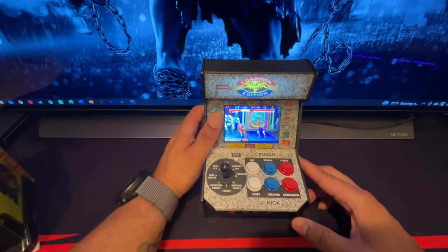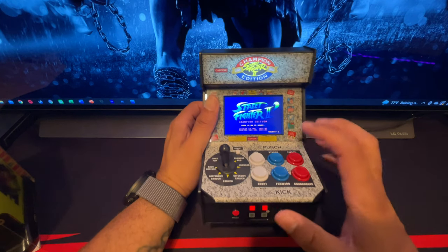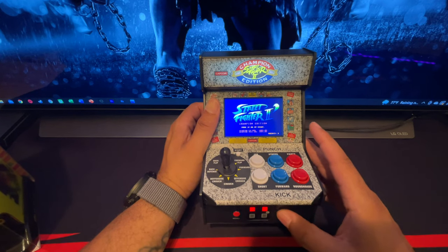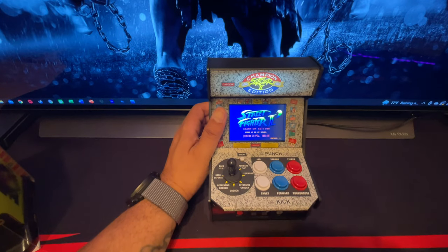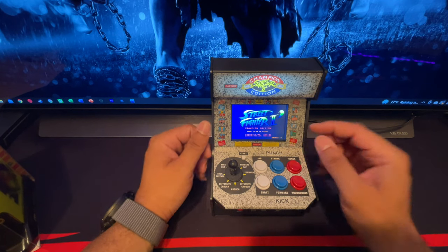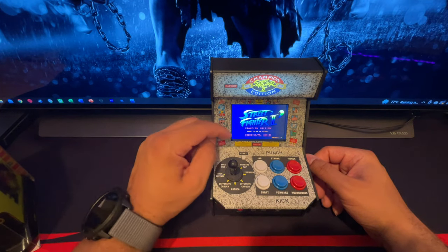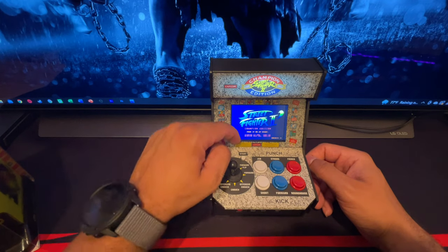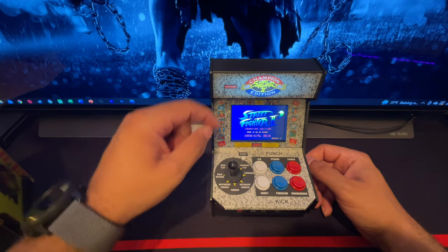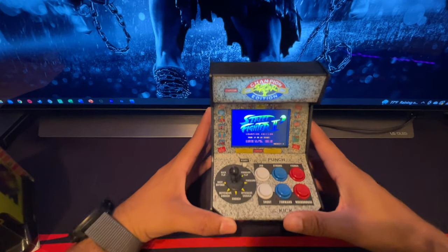Press the coin button and I put two credits in — you can put as many credits as you want. Looks like nine is the max. This came out in '91, '92. Back in the early 90s what we used to do when playing this in the arcade — two people playing — you'd walk in and put your 50 cents on the machine right there to let people know you got next. That way if you left to use the bathroom you could hold your place in line. Now you just got a coin button.